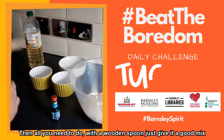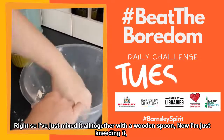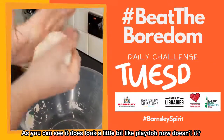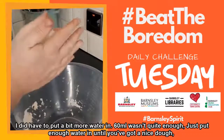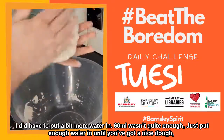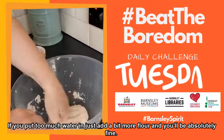Then all you need to do with the wooden spoon is give it a good mix. So I've just mixed it all together with a wooden spoon. I'm just kneading it, and as you can see it does look a little bit like Play-Doh now. I did have to put a bit more water in as 60 millilitres wasn't quite enough. Just put enough water in until you've got a nice dough. If you put too much water in just add a bit more flour, you'll be absolutely fine.